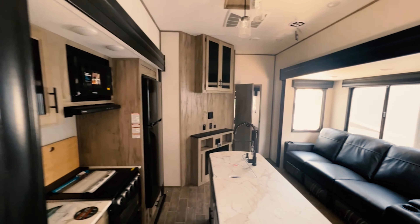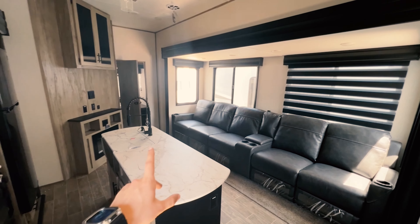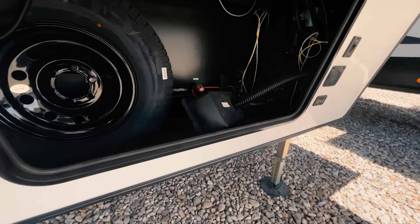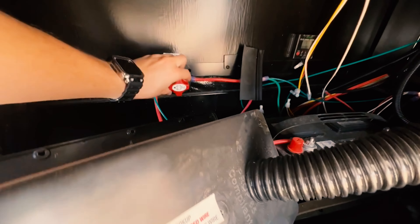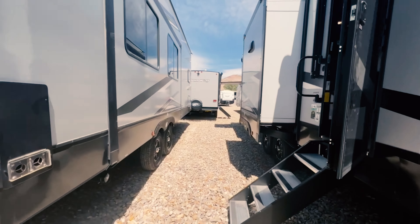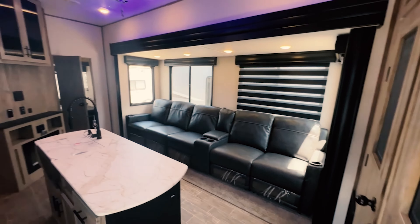Hopping onto the inside here, you can see we got no lights right now, and that is because this guy has a battery disconnect. On the front of this coach, it has a front battery bay, a spare tire — you can put some other stuff in there, maybe a generator. We're going to go ahead and flip that battery disconnect — that just shuts off all your power so that you don't waste your batteries and run them out. As you can see, this guy is all nice and lit up now.